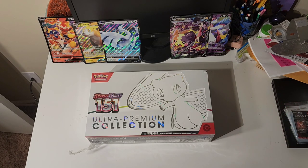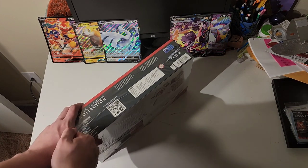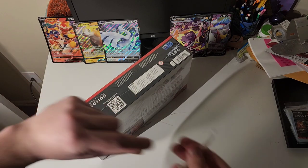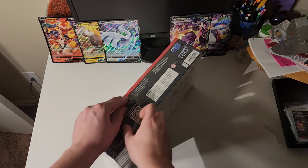Excuse the mess a little bit over here. We're in the middle of reorganizing the entire apartment, so random junk is a little bit strewn everywhere, but let's get to opening this. There's a little bit of a weird packaging quirk here, but it was helpful in getting a grip on it.